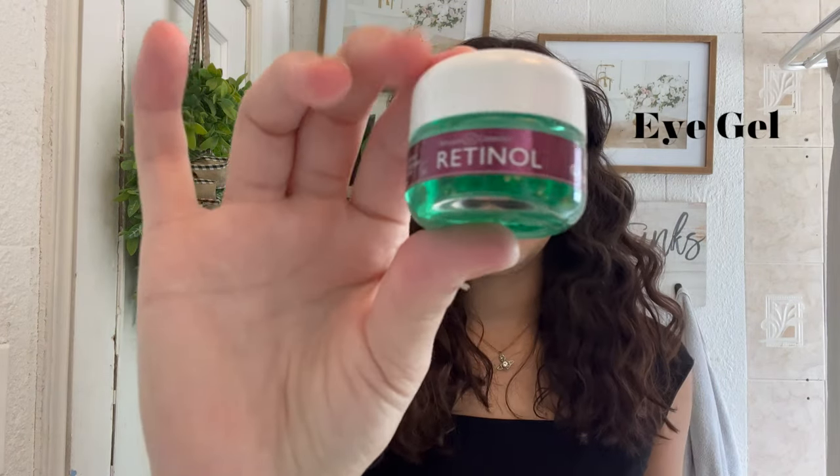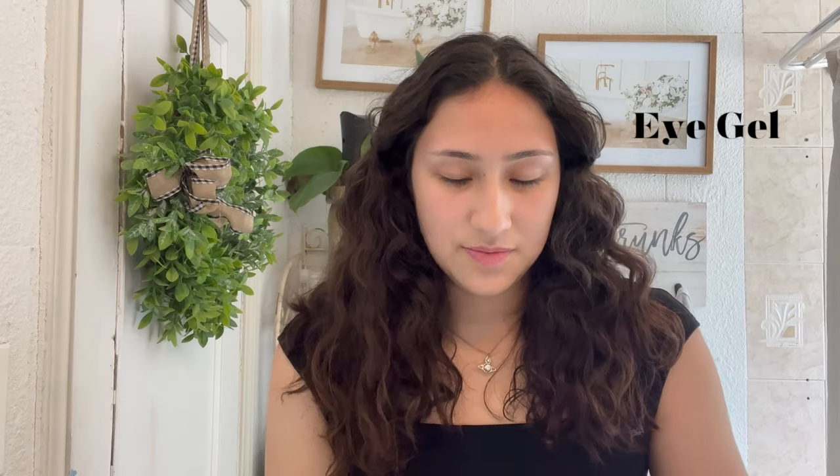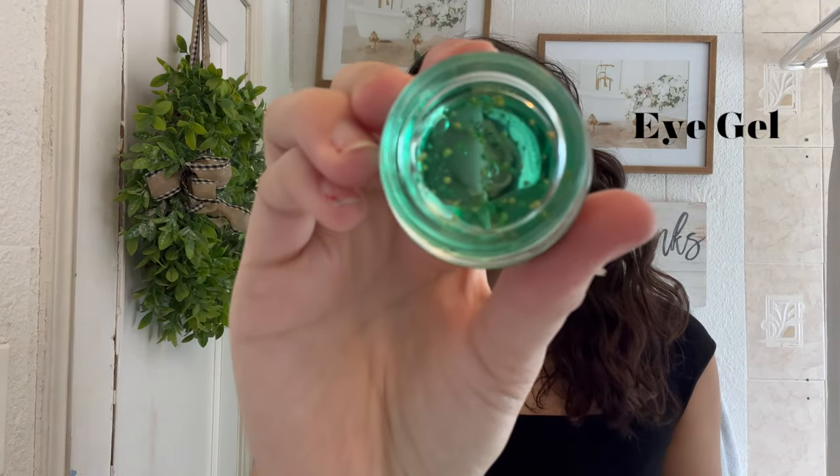The first thing I do is I get an eye gel. I use this one — it's the Revlon eye gel. It comes with little beads inside. I don't know if you can see that, but it's really refreshing under the eyes.